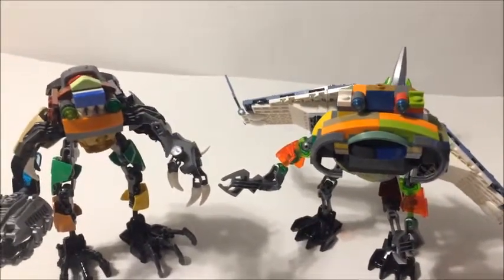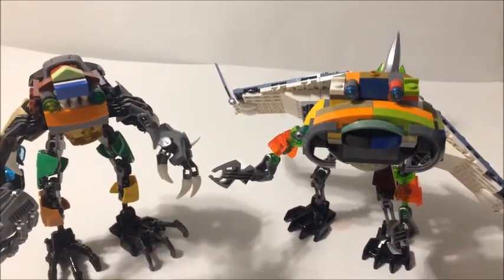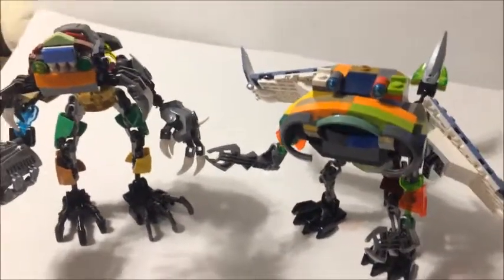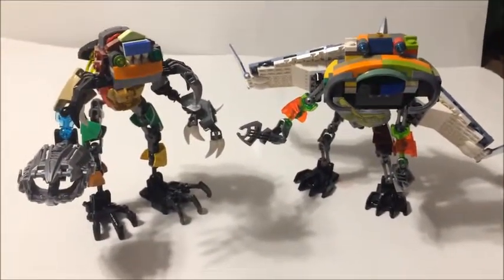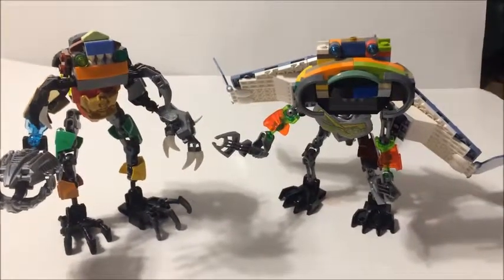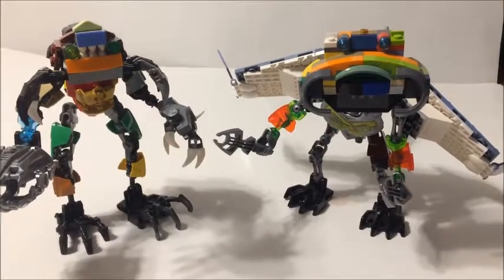I guess these two could probably go up against Aquaman in the ocean, and that's if they don't listen to Aquaman's commands — something to work on perhaps. I hope you enjoyed the video; till next time, have a good one.